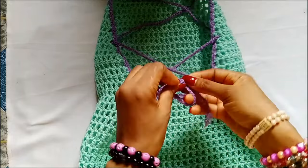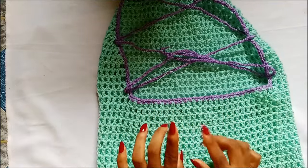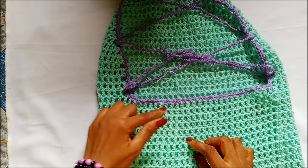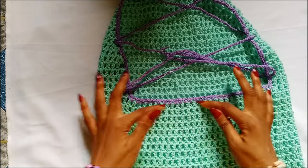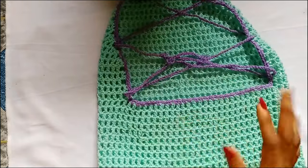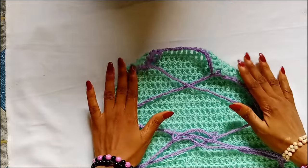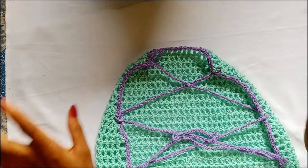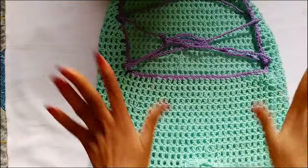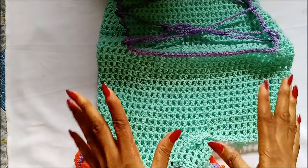When you put on your romper, all you have to do is tie your knot and you are good to go. If you want to attach a waist tie, you can attach it right here — just make enough chains and attach your waist tie, then tie it in front. Thank you so much for watching. I hope this tutorial is helpful. If you have any questions, let me know in the comment section. See you in my next tutorial!